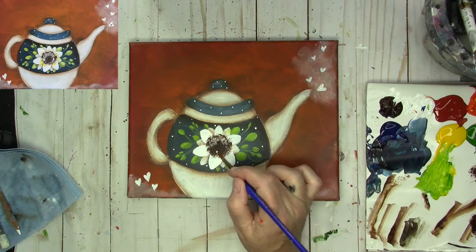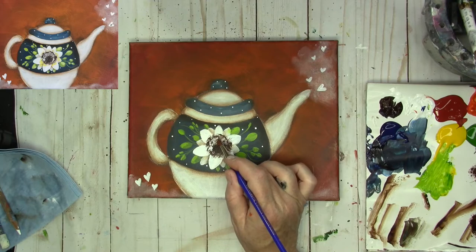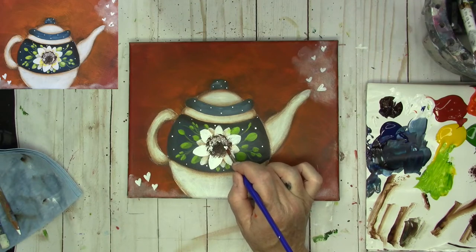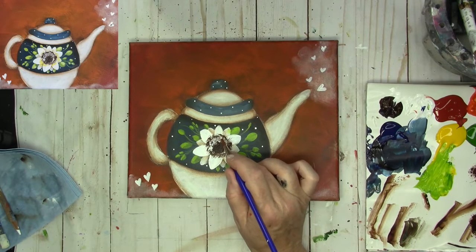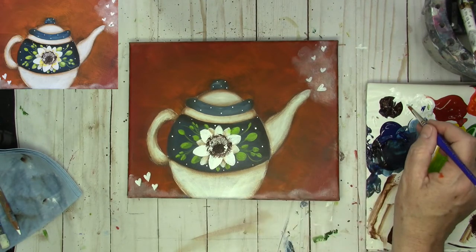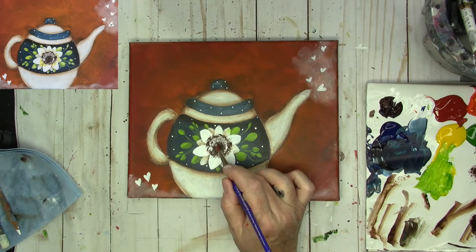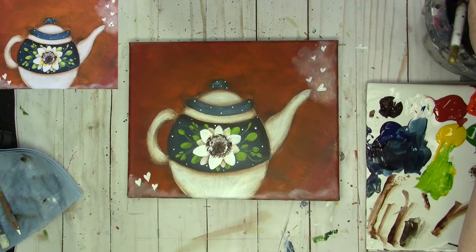As I come down the sides, I'm coming down thinner — it's more like an upside down crescent. I want the dots to come down and just get skinnier down here and be more broad up at the top of the flower. You can always come in and take a little bit of brown with your white and kind of finish the middle with a softer mix of burnt umber and white.